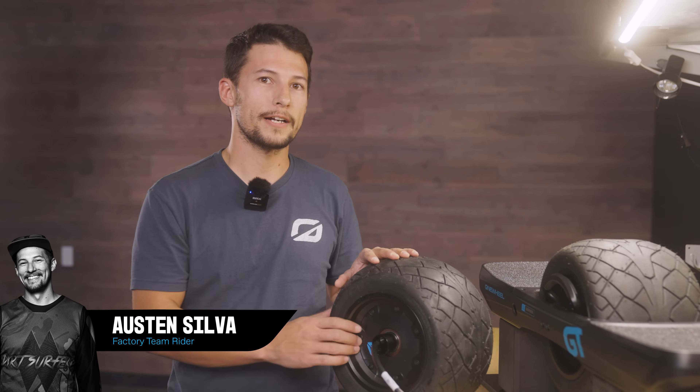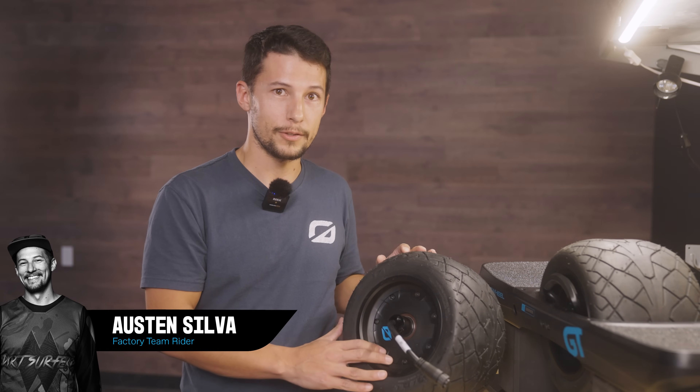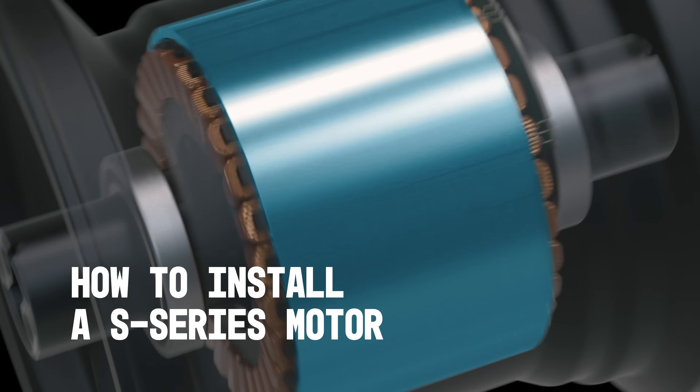Hey folks, I'm Austin Silva with the Onewheel Factory team, here to share the proper technique when swapping your GTS motor. Let's get started.